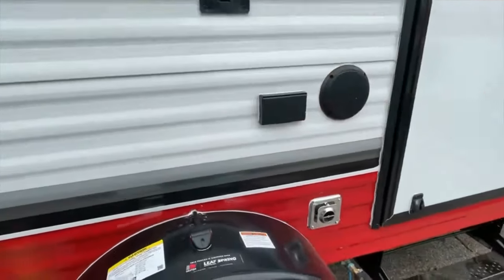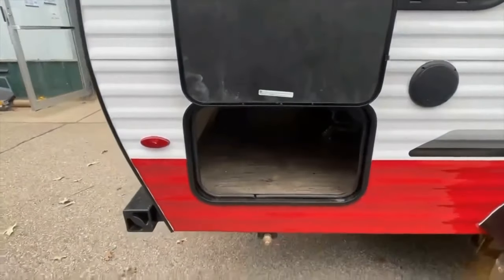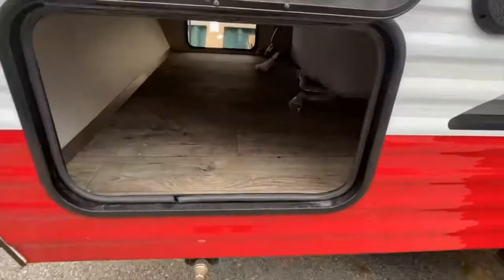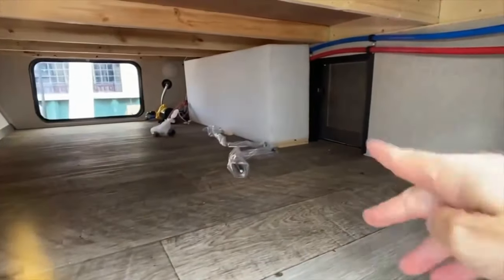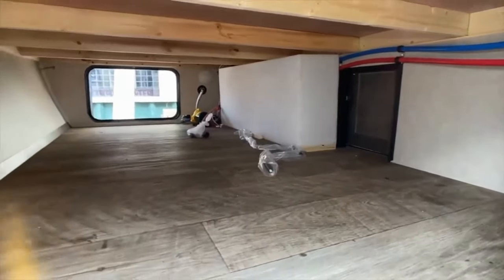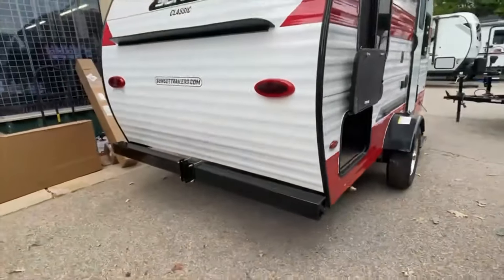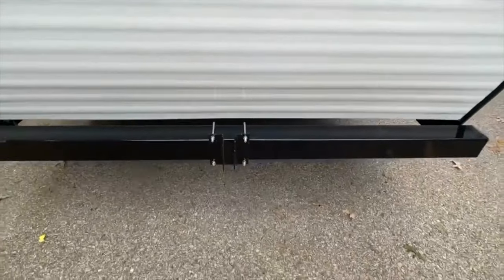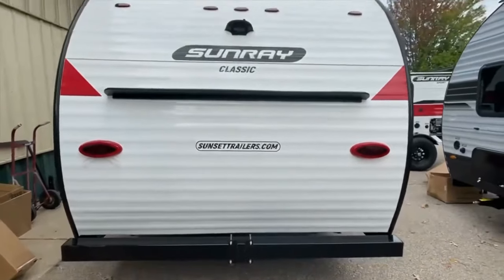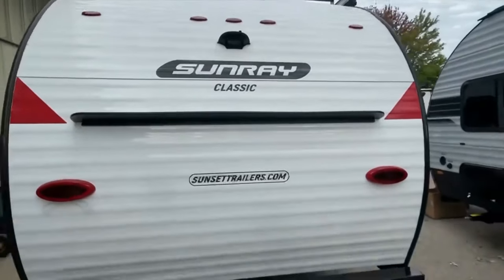Dual speakers on the outside, 12-volt power outlets on the outside — those speakers are controlled by the sound system on the inside. Locking door. Here's one of the things I really like about the back: there are two storage doors on the back, and you can see it goes all the way through. We've got 5/8-inch floor decking with vinyl flooring from tongue to tail. That little door on the right allows you to access the storage compartment from inside. We have two scissor stabilizers on the back to level it out. LED taillights, an aluminum bumper, and the spare tire mounts right here. It does have the backup prep package as well if you want to add a camera — that's an extra charge.